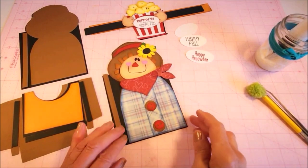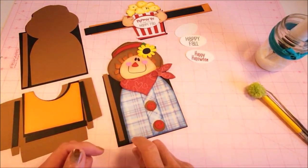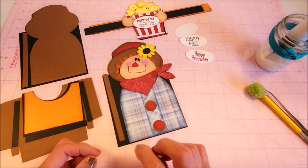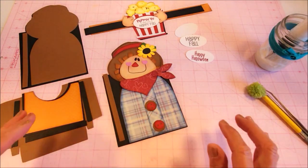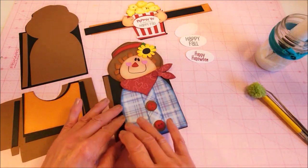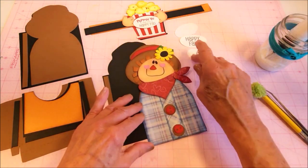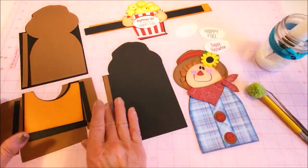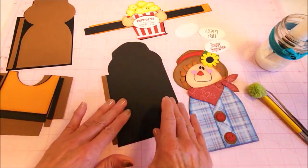Hello, this is Valerie from My Scrap Chick, and we're putting together the new Scarecrow Popcorn Wrap. I'm just going to say, please excuse my voice — I've had a paralyzed vocal cord since February, so it's going to sound funky. If it bothers you, just go ahead and turn the sound off; I won't be offended.